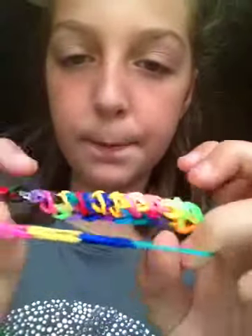I made this caterpillar bracelet. I really like that.